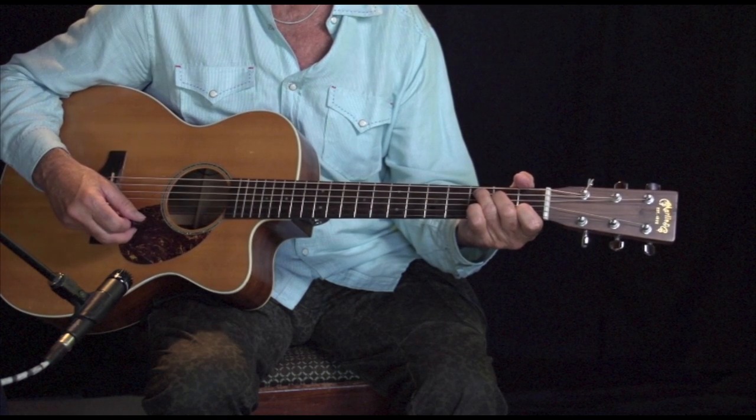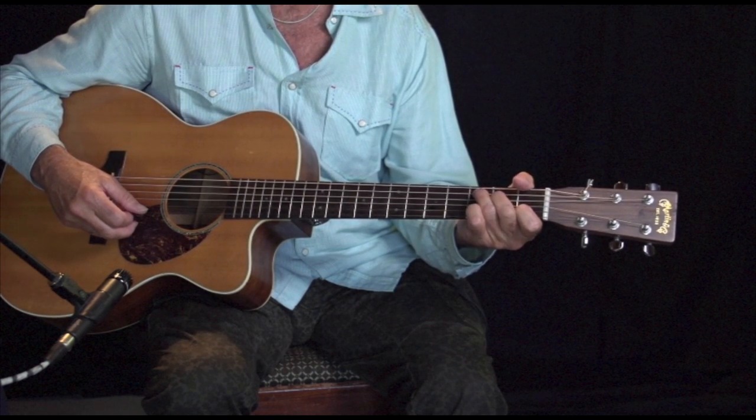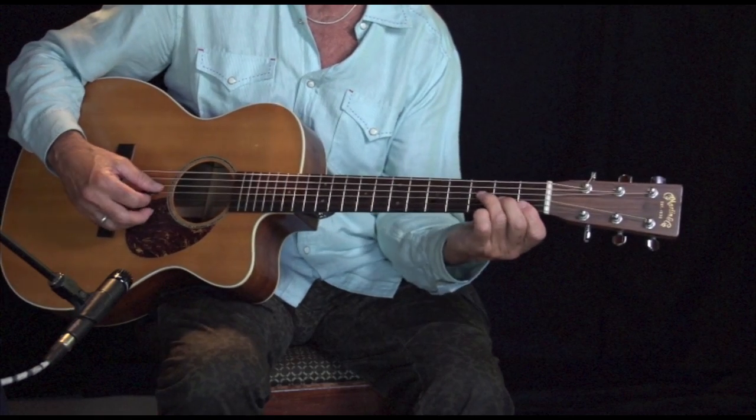It's just like a C, but you move these two fingers down one, and then bend that in here. I'm sorry to say there's no real easy way to do an F chord, but it's one you're going to need to learn sooner or later. Why not now?